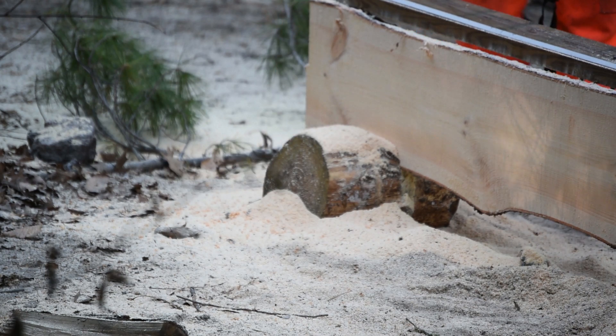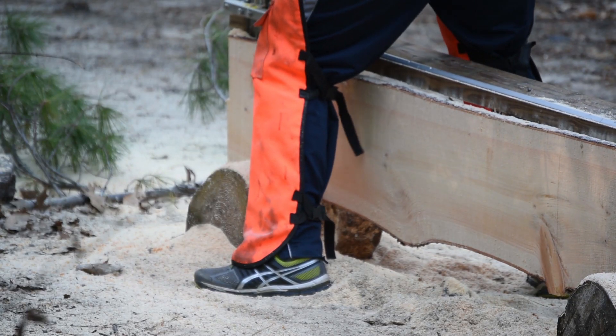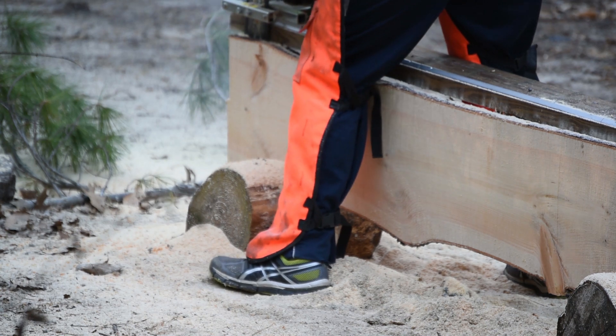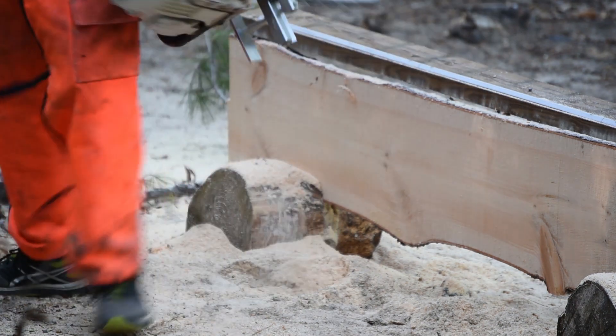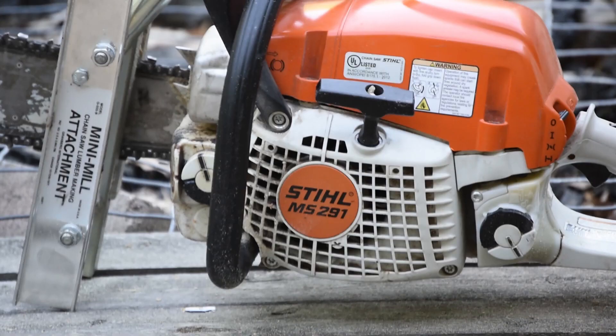I ran out of gas! I ran out of gas. Okay, got it going again. My Stihl MS-291 did a surprisingly good job for a smaller saw.